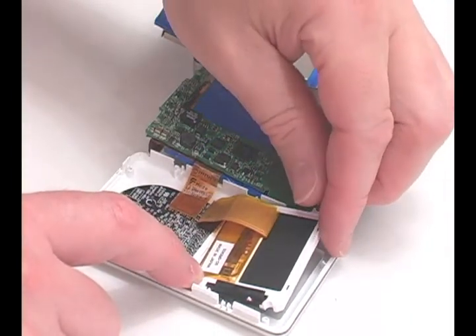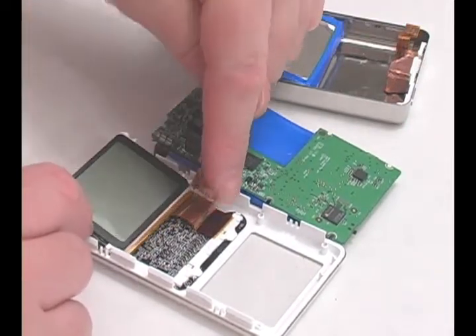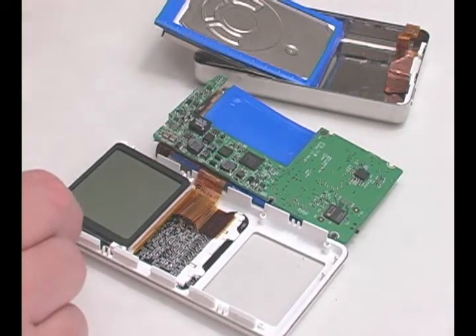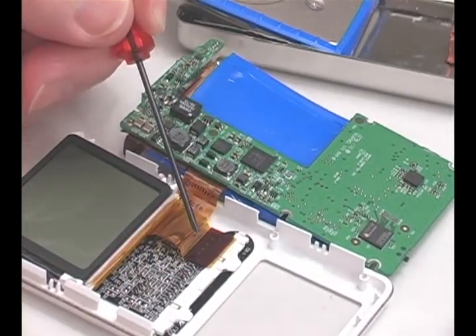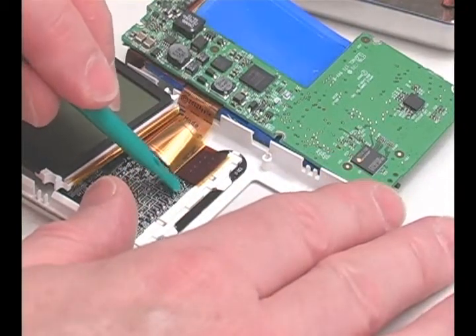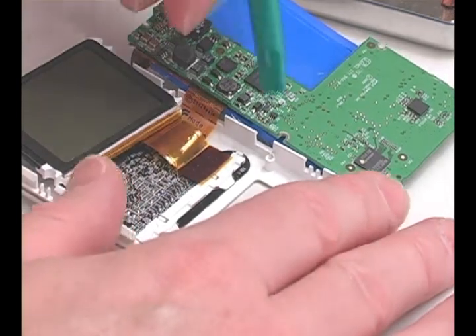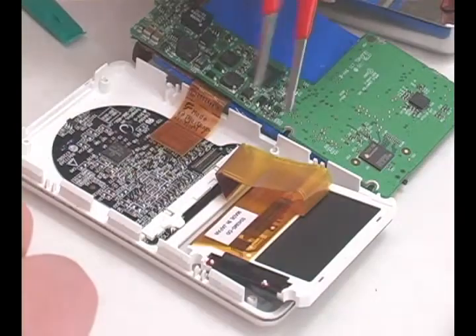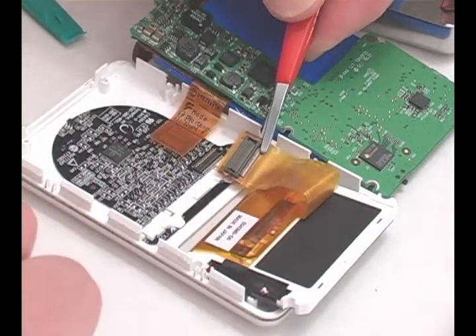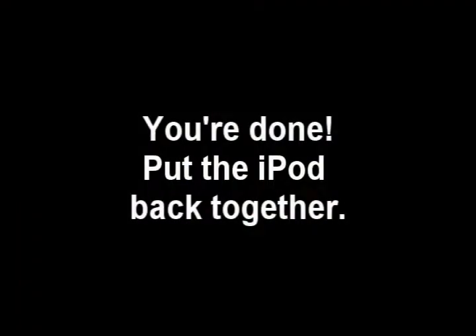Pull out the LCD and flip it over. Carefully pry up the LCD connector. Snap in the new LCD connector and LCD.